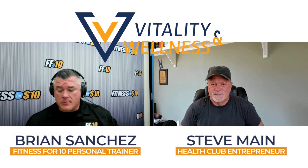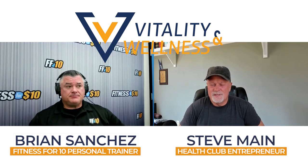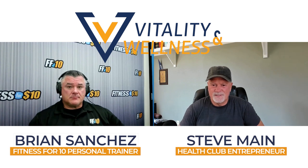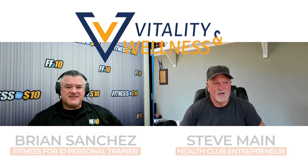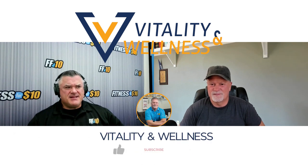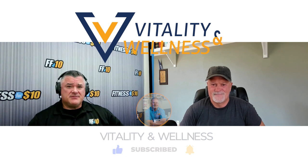I'm here with Brian Sanchez, who is at our Fitness for 10 studio where he is a personal trainer in Carson City. Thanks for being here, Brian. Thanks for inviting me, Steve. This is what we do.